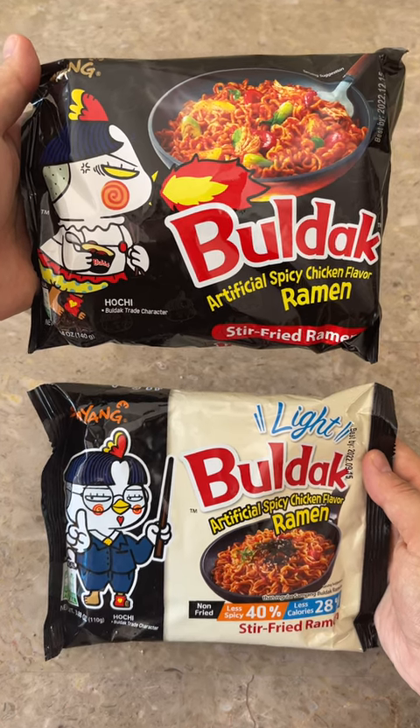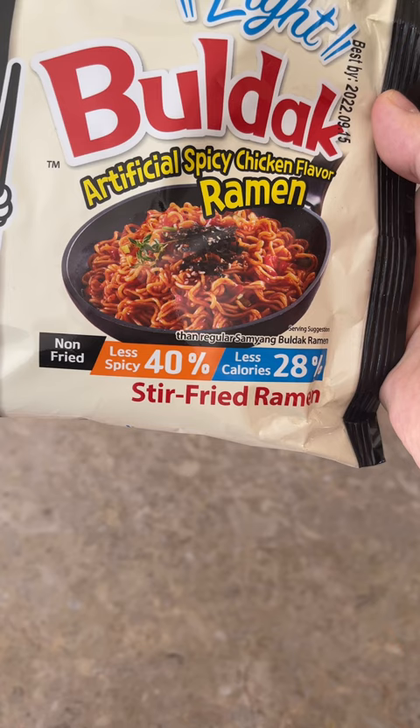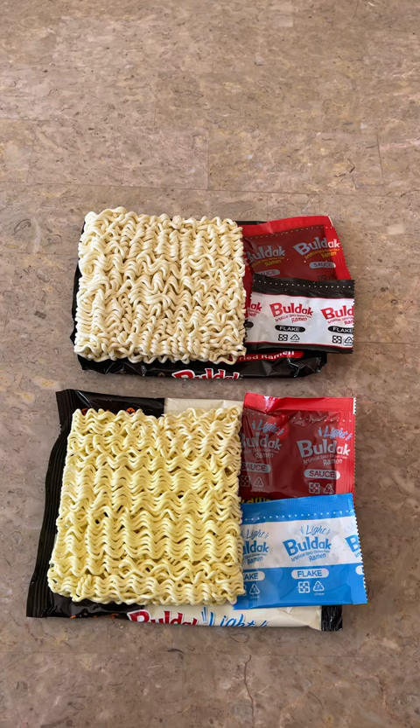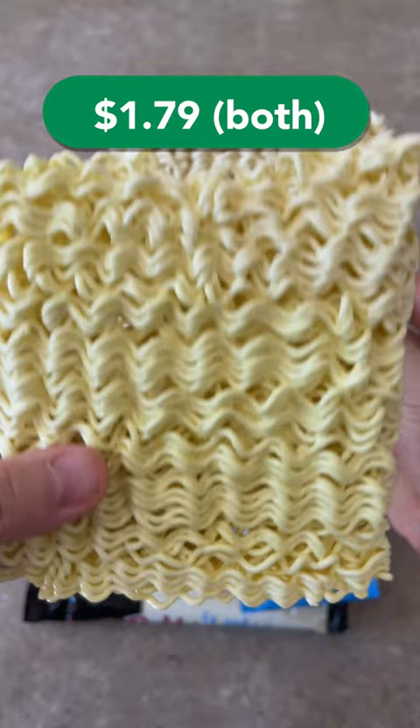Let's compare this light bulldak to the original bulldak. This bulldak is apparently 40% less spicy than the original one, and I wanted to see the difference. They both look the same, except that the light bulldak's noodle was thinner than the original one.